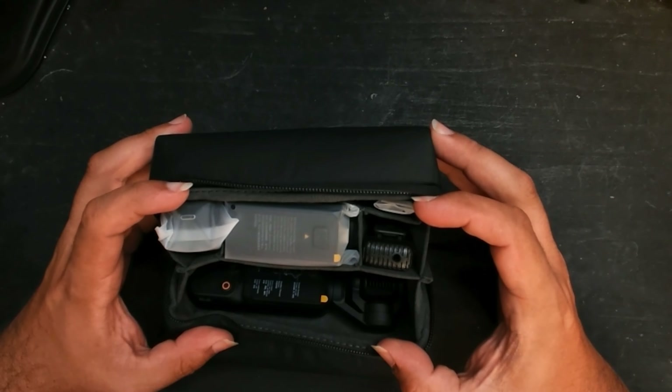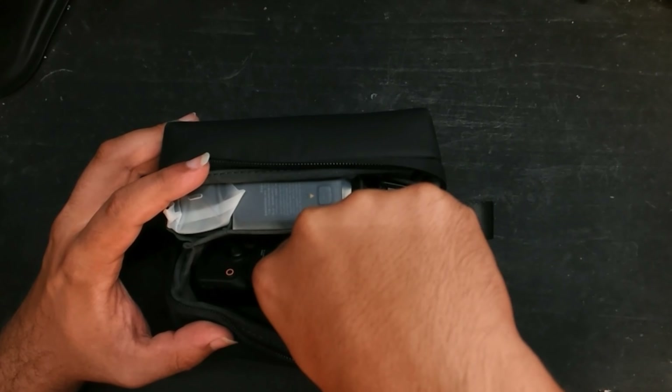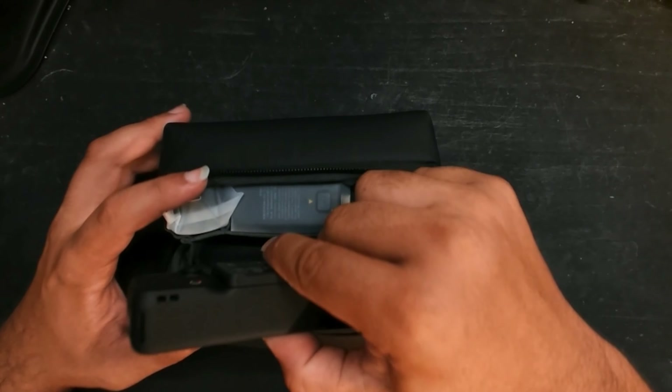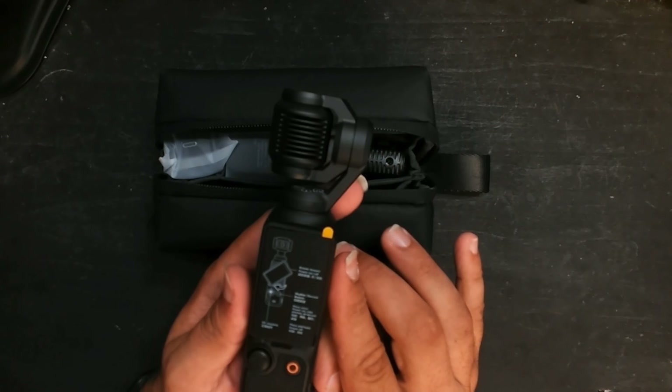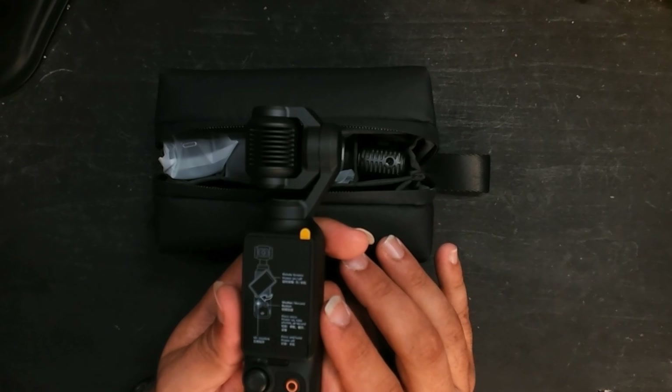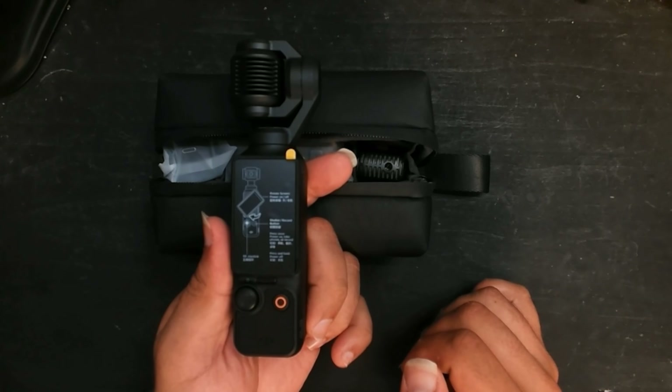Inside is everything in the Creator Combo, starting with the main unit — the DJI Osmo Pocket 3. It's surprisingly a lot smaller than I thought it was going to be, but that's perfect.